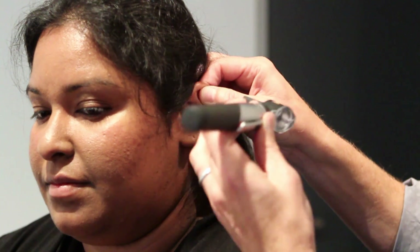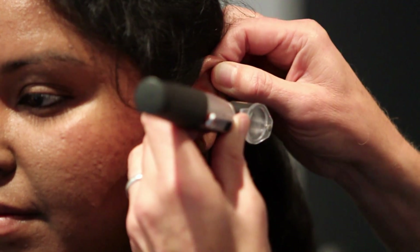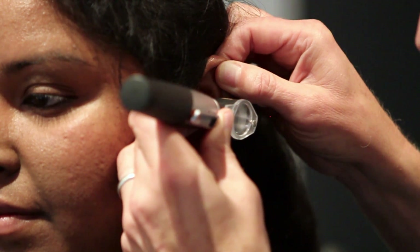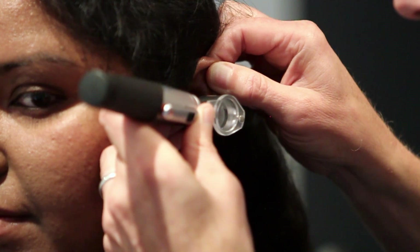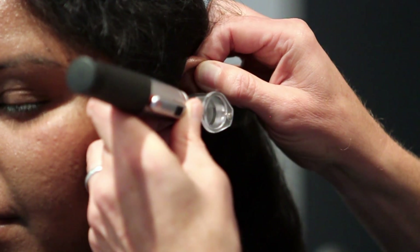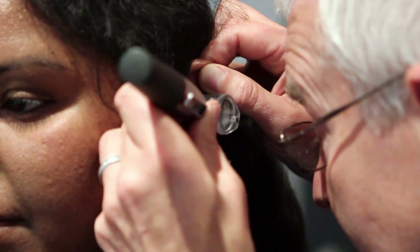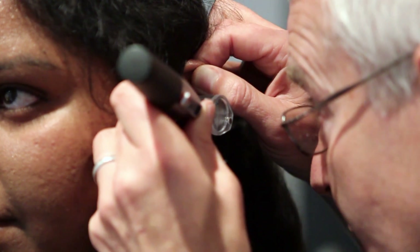Very, very gently, looking at what you're doing — not looking through the lens at this point — you place the end of the speculum as far as you can see without hurting the patient. You don't want to ram it up against their external canal. And now you look through the lens and you'll often find initially that you're looking directly at the skin of the external canal.